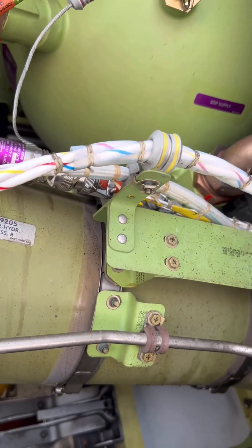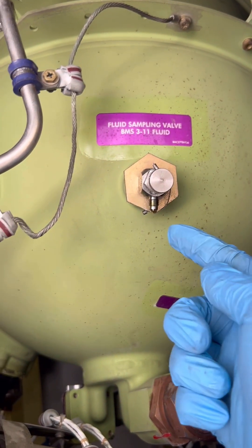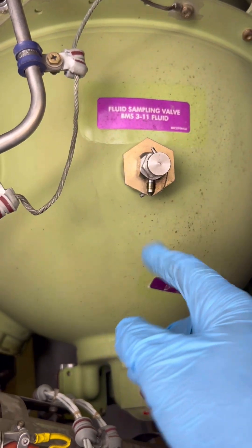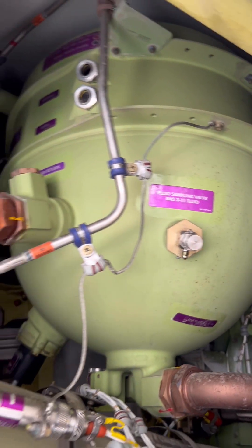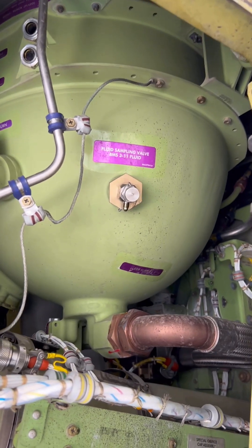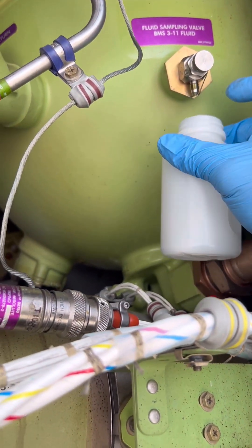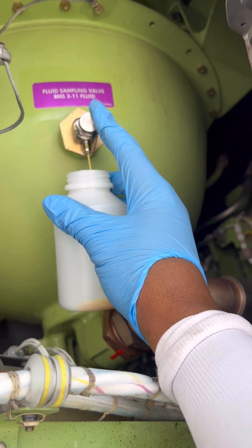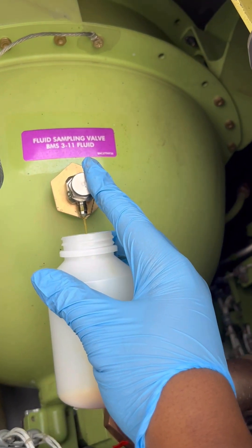After we remove the cap, the procedure is quite simple. We position our hydraulic sampling container underneath the bleed port and unscrew the bleed screw, and the hydraulic fluid will come from the reservoir into the container. Please make sure you slowly open the bleed screw so that the hydraulic fluid doesn't foam up in the container. There we go — we open our bleed screw and our hydraulic fluid is coming out.